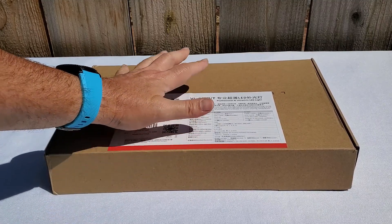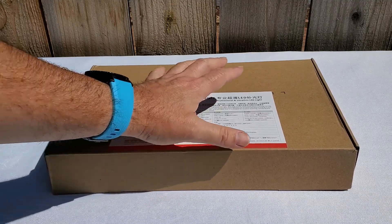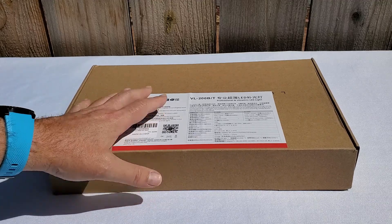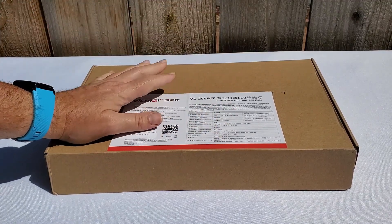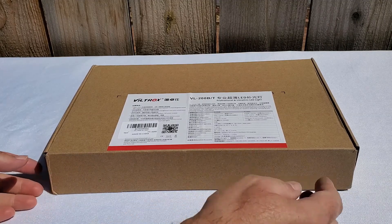I'm impatient to open it and see what's inside. Let's see what they give me with this light. Sometimes they have extra accessories that are not listed, and it's always a nice surprise when I open the box and find those extra accessories. But anyway, let's see what we have in the box.